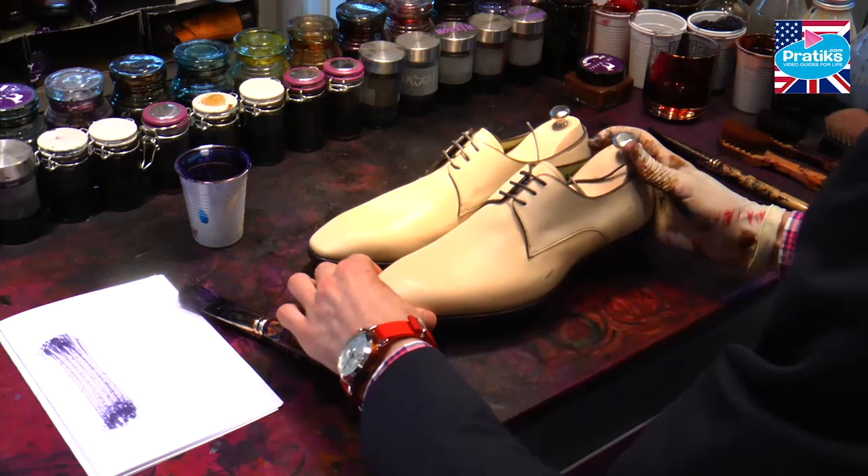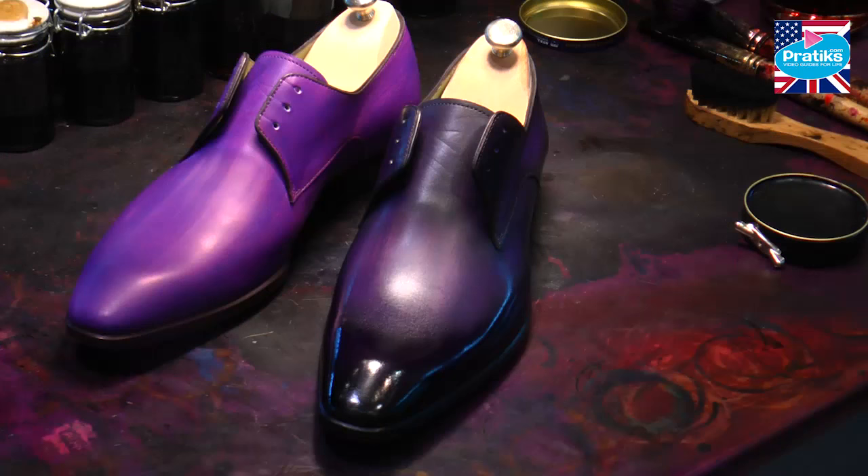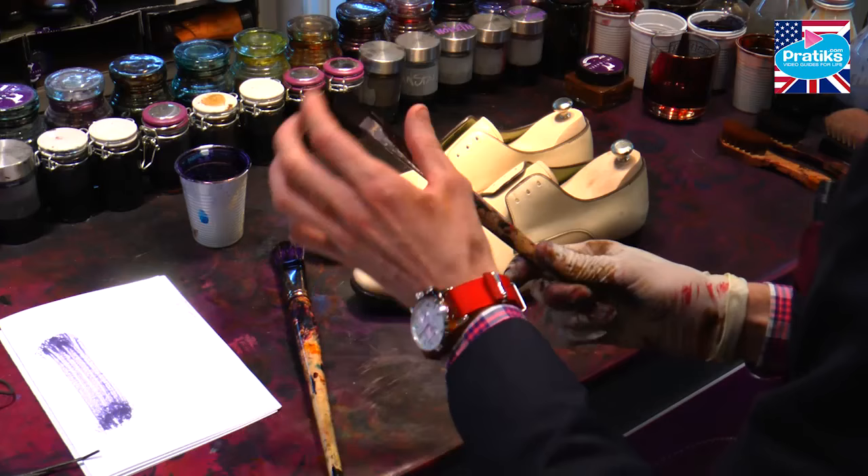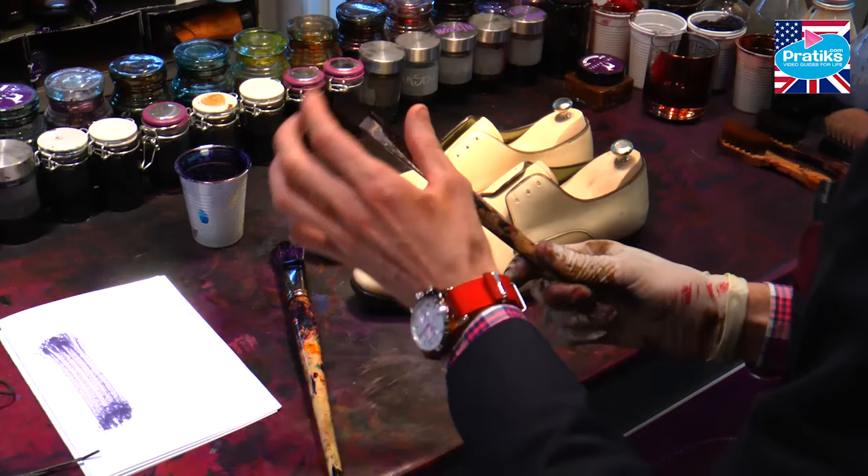Two colors: purple and blue. Today we're going to use a color that I call Black Orchid Daisy, which is mainly purple with a black tint. Make sure the brush you use isn't too thin or you won't be able to get the right look for your shoe. Get a normal paintbrush, not too big.